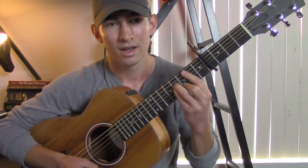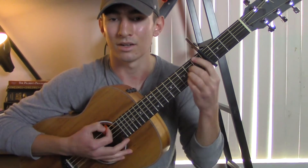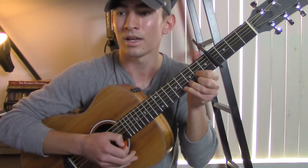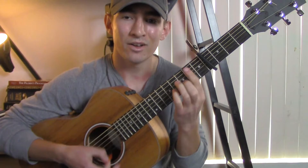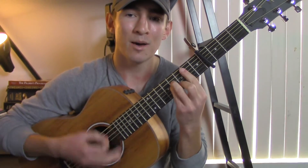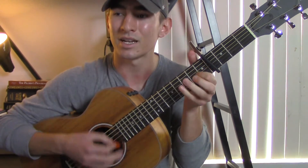And then for the chorus, the first time through you can kind of do down strokes. For a more full strumming pattern you can mix it up. And that's some really basic strumming patterns you could use for this song. Thank you guys for watching, I hope that helped.